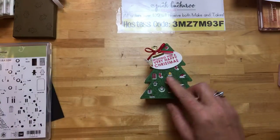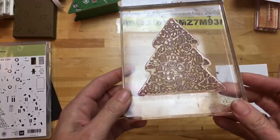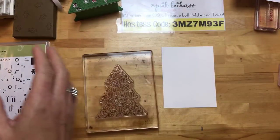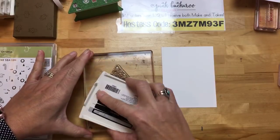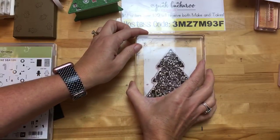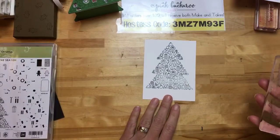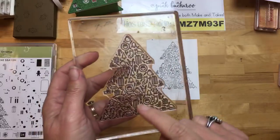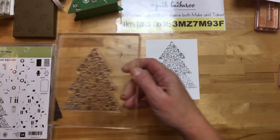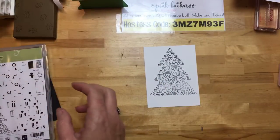Let's do the stamping first. This is the big tree — see all these little tiny ornaments and things. This tree is big; I had to put it on my largest clear mount block. Basic black, just right in the center of my whisper white. See how it's a little bit grayed there? The solution to when you're stamping big photopolymer stamps and they do that is to put a foam mat underneath — they need more cushion to push up under. We're only going to see a little bit of these pieces in here, so that's going to work. If that image was all you were going to see, I'd definitely redo it.